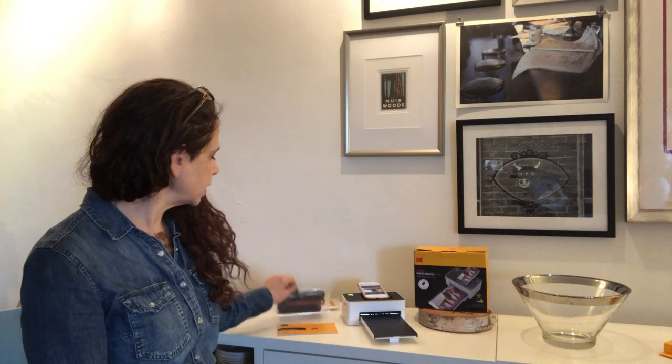You also are gonna need one of these cartridges, which is the way that all the inks are gonna come onto the paper. Those are very simple. You buy those separately. They go in right onto the side - you open up the side of the device, put that right in, close it up. You'll know that it's in there because you'll hear that click.